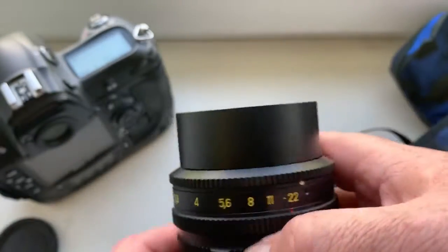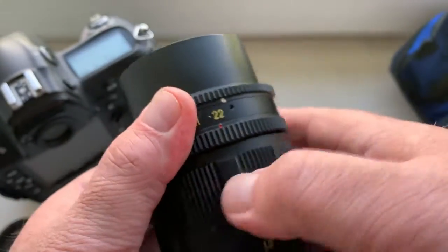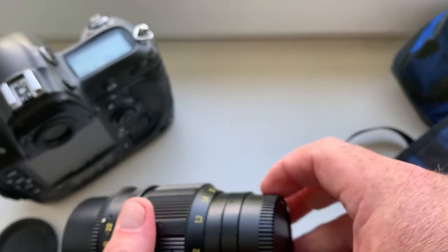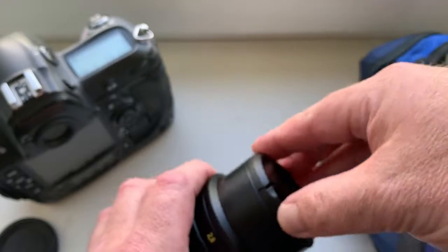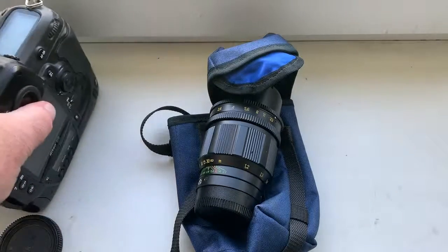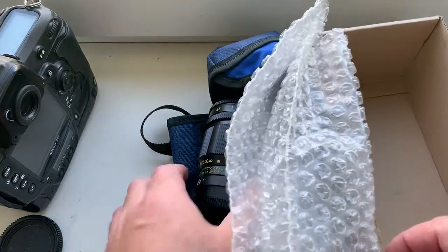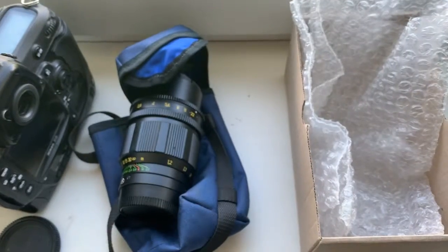The lens is in very good condition. Internal hood. Rear cap. Front cap. Now I'm packaging your lens and sending it to you tomorrow morning. Thank you for your attention.